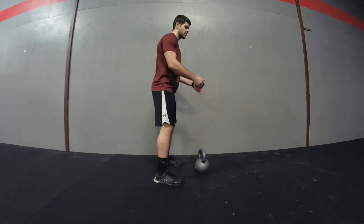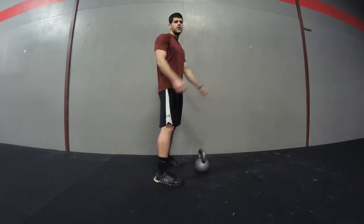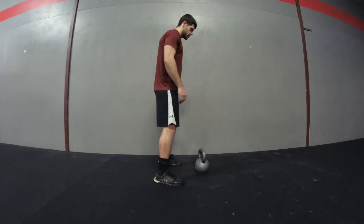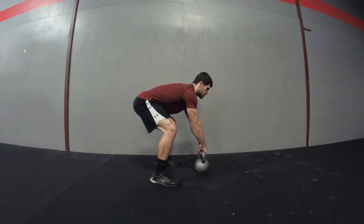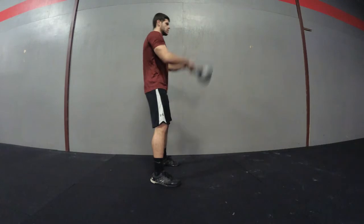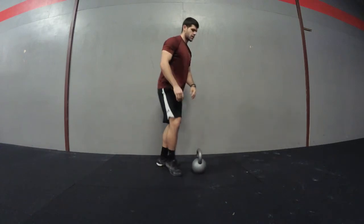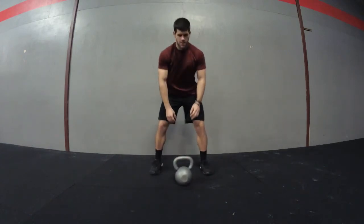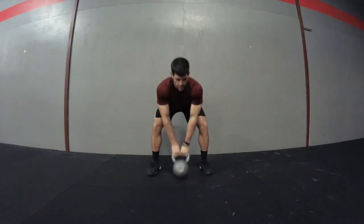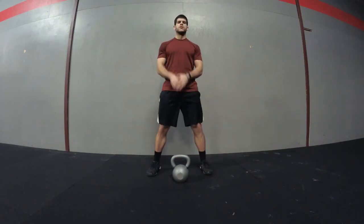Push your hips back, keep the kettlebell high, then pop your hips — straighten your legs, squeeze your glutes — and let that kettlebell fly up to about eye level, since we're doing Russian kettlebell swings today. Think of hiking the football first, then popping your hips. From the front view it's the same thing. Stay back on your heels and really squeeze the glutes to get that kettlebell up.